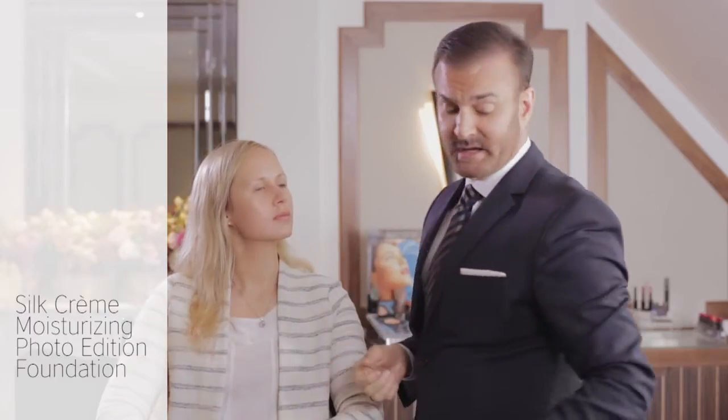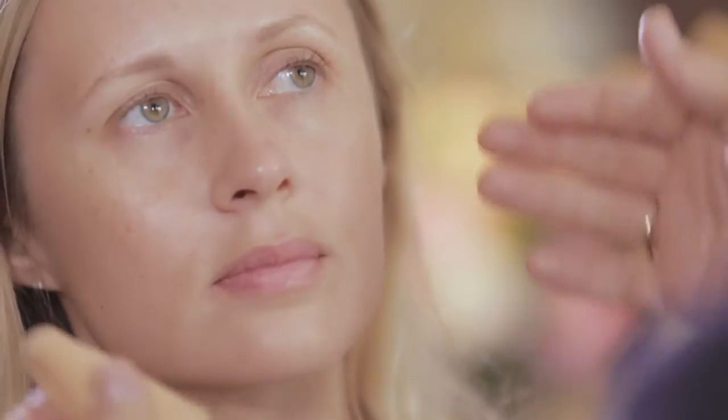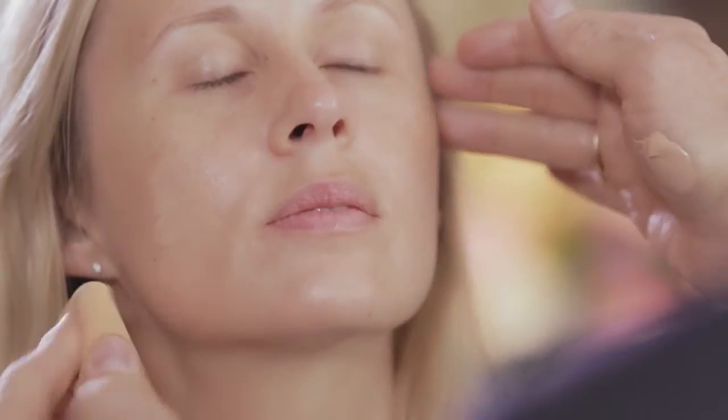Now I want to show you Laura Mercier's new silk cream foundation in the photo edition moisturizing formula. I'm going to apply it with a sponge today, but it's totally okay to apply it with your fingertips. The best way to apply it is just press a little bit into the skin, turn the sponge over, and then just imbue it. What you're trying to do here is create a second skin.